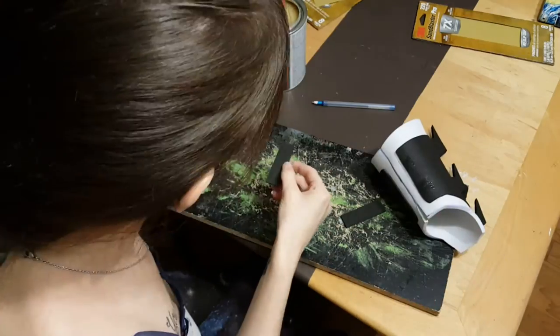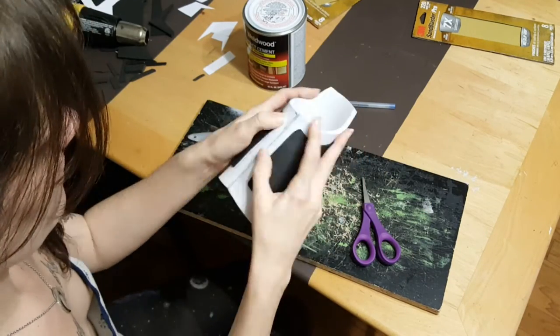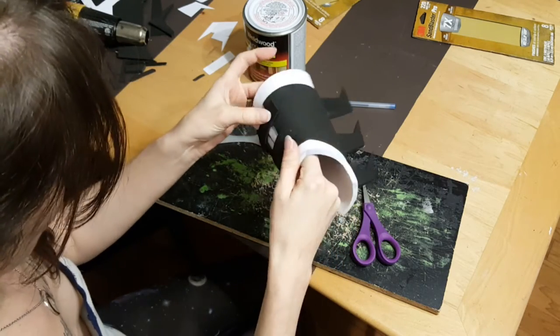With the construction of this complete, we're going to be making our next video on sealing it and painting it, so make sure you tune in to check out how the final product comes out. It's going to be a great time. Thanks. Bye.